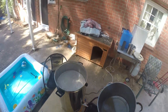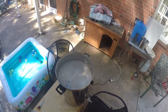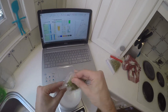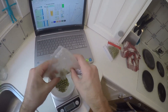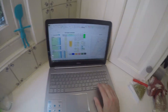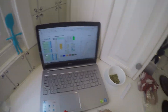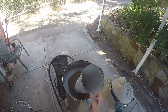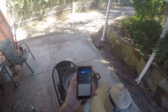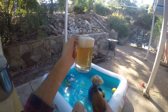Pouring the wort in — it was looking a lot lighter than I expected, so I went back to the recipe to double-check, but apparently that's how it's supposed to be. I've got some Citra hops but also leftover Amarillo, so I'm using Amarillo to bitter it, and then there's Nelson hops as well going in. This boil goes for an hour.